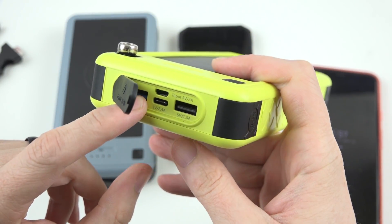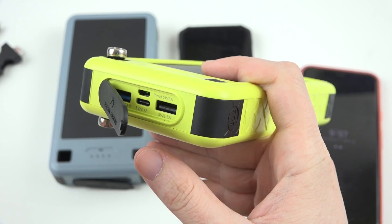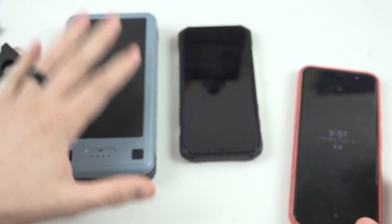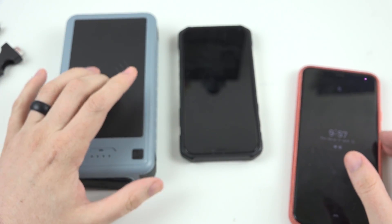This older unit does 5 volts 2.4 amps input, so it will only charge at about 13 watts steady from empty to full. I'm very curious as to how fast this new guy will charge.